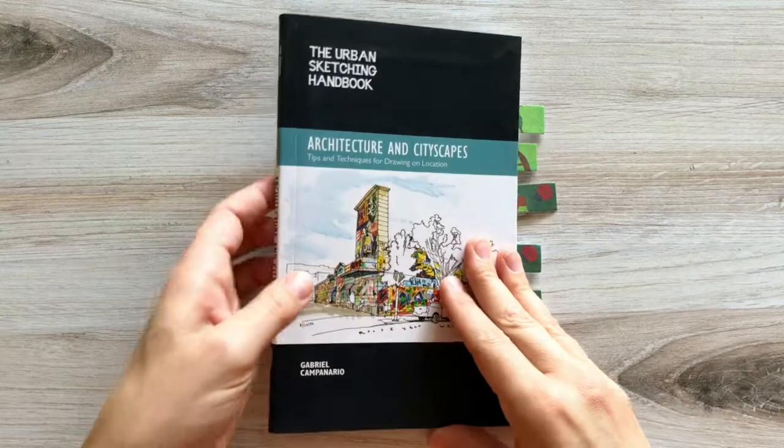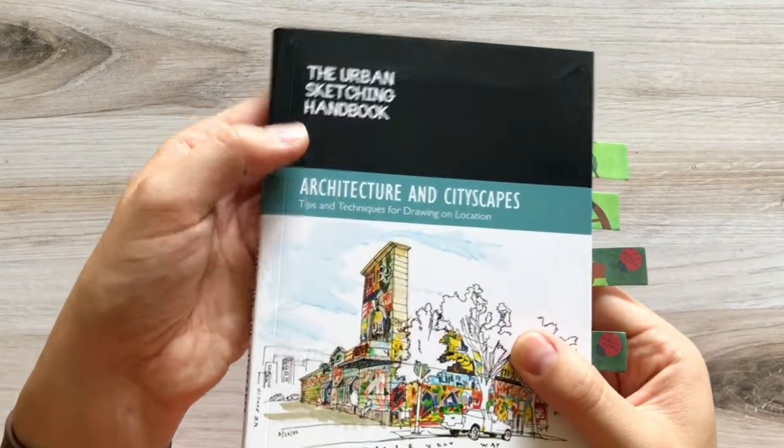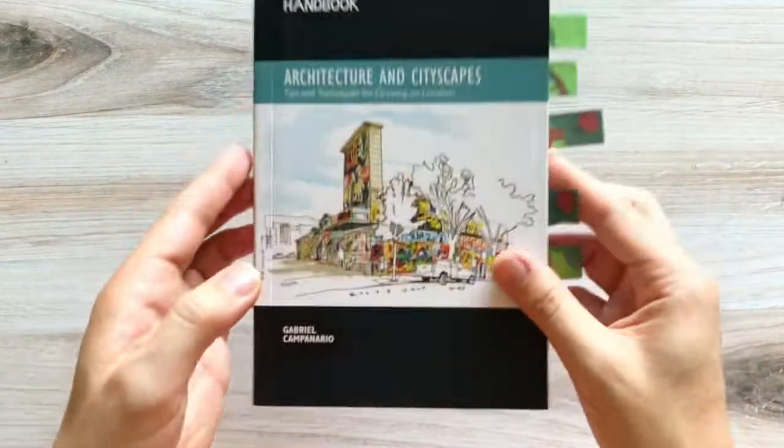Welcome to another two-minute art book review. Today I'm sharing the Urban Sketching Handbook, Architecture and Cityscapes by Gabriel Campanario.